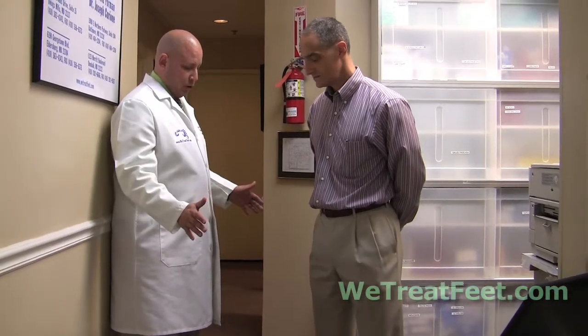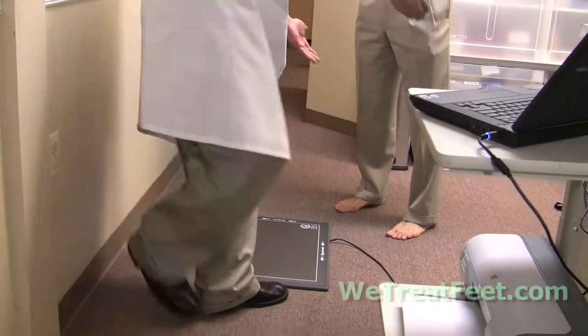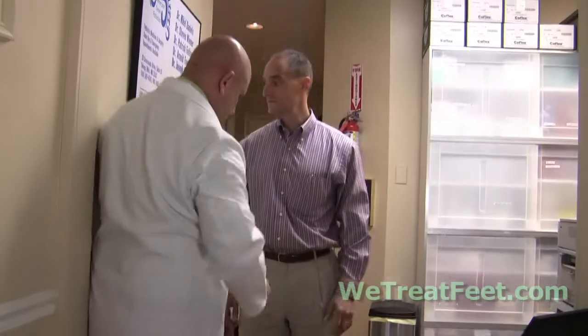What we're going to do here is we're going to take a look at how your feet are supporting your body weight both when you're standing as well as when you're walking. So there's two parts to this test. The first test, I'm going to have you come on to the mat. I'm going to have you turn and face towards the wall.